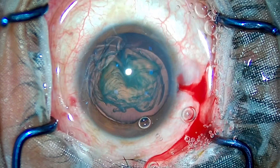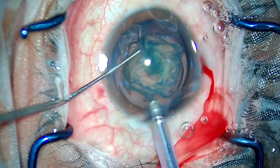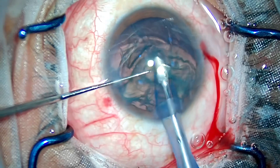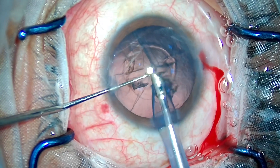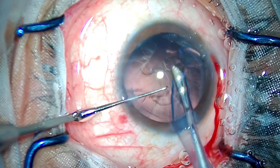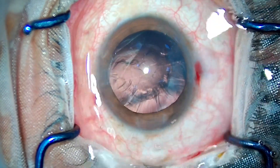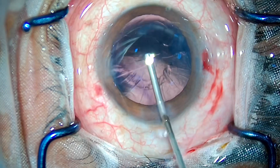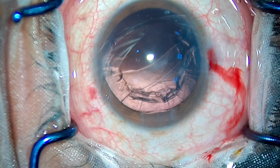Coming to the phaco part, which is relatively very easy in these cases — you don't need to use any ultrasound energy; you just have to aspirate the nucleus and cortex using minimal vacuum. I would recommend beginners not to attempt aspirating the cortex by phaco, as it needs a little experience and confidence with the phaco pedal. Beginners should stick with the standard steps of aspirating the cortex only with irrigation and aspiration.